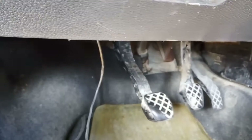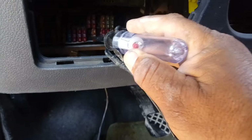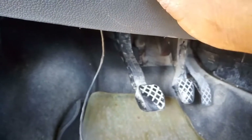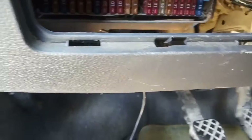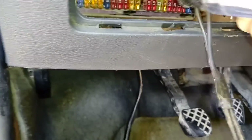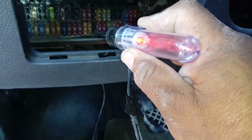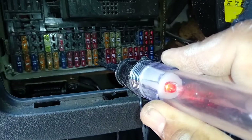¿Sí lo vieron? Aquí, en el 33, vamos a hacer la prueba. Está conectado el switch, voy a agarrar un fusible B5 y a ver si se quema. Está conectado el switch. Ahí está — cables reventados. Ese es el diagnóstico: cortocircuito.